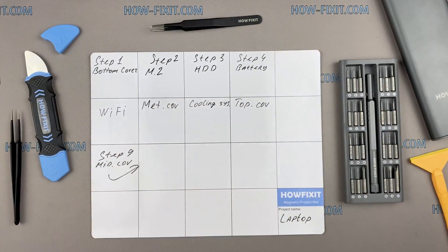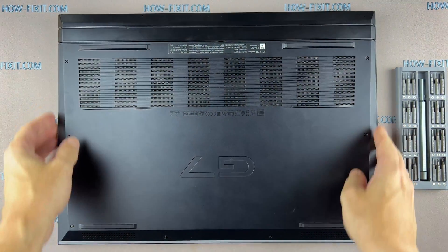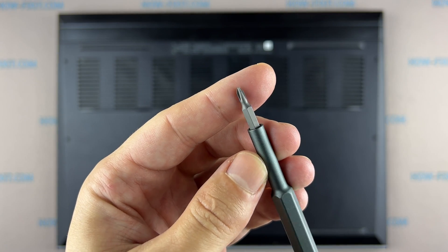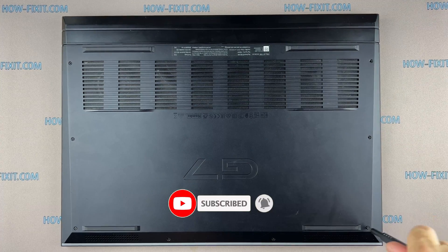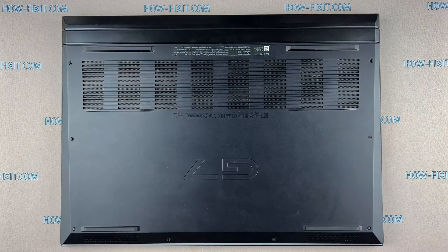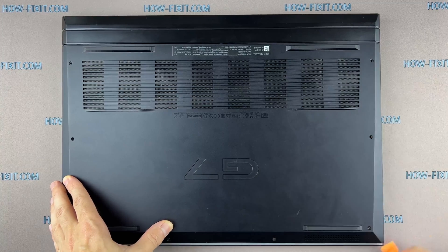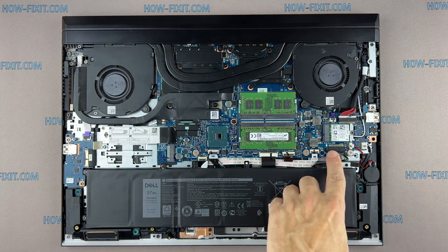Turn the laptop over and remove all the screws on the bottom cover. Use a plastic tool to open the laptop case — I recommend using a plastic tool so as not to damage the laptop case when opening it. Then disconnect the battery cable from the motherboard.